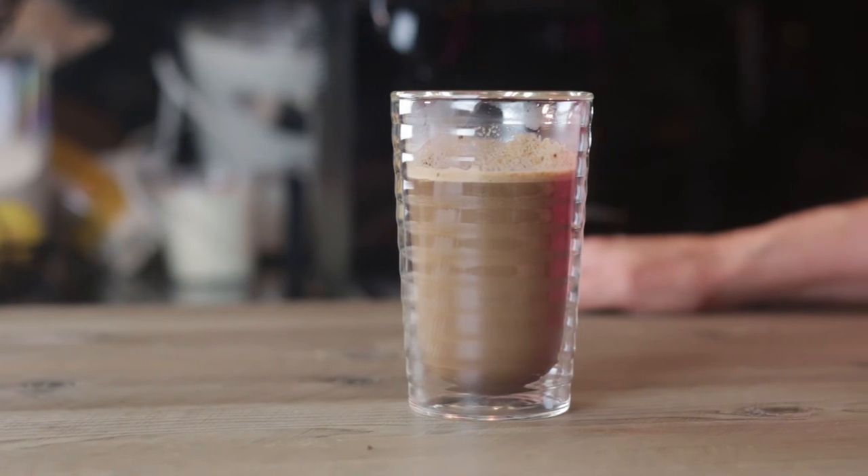You could serve this in a mug. This is actually a latte glass — made for hot coffee drinks — and I just happen to like the glass. It looks nice. Let us know below what you like. Thanks for watching.